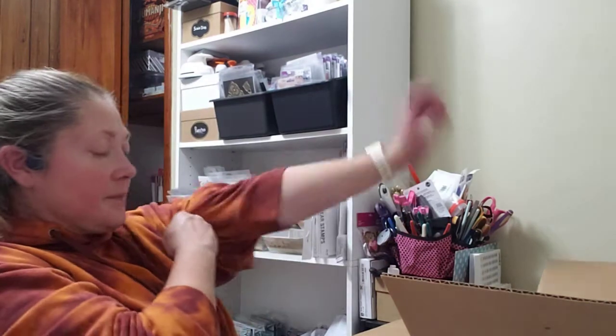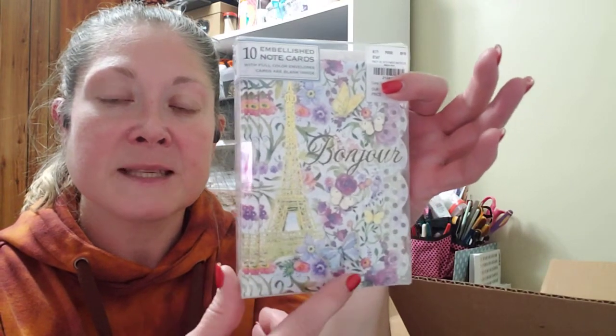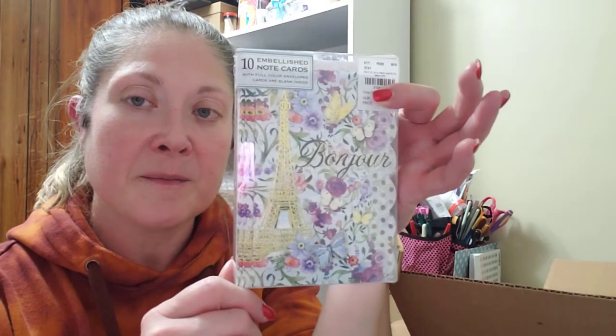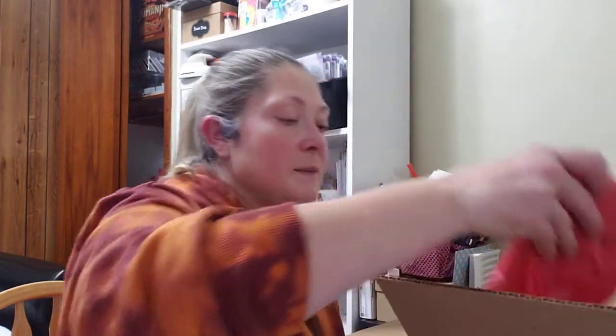I have to say I was not as good as Linda because I did not wrap all these. Oh, and this one looks like it's a present — let's see what we got here. These are 10 embellished note cards with full color envelopes. It says 'Bonjour, I love Paris' — isn't that pretty? It's got some of my favorite colors: the purples and the butterflies and the pinks. It's so pretty.